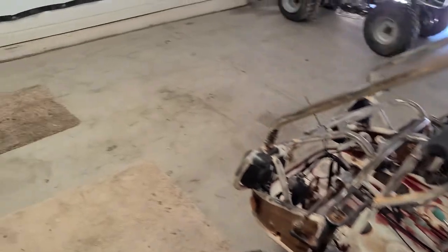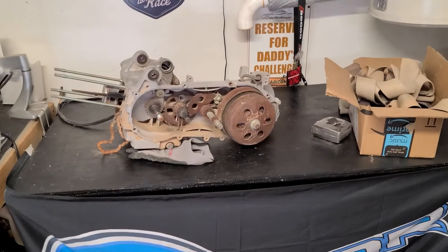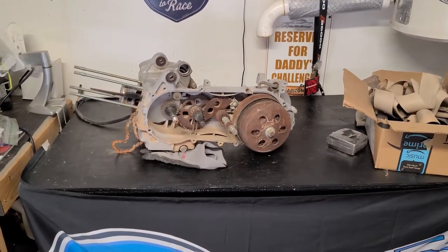It did come with a motor, and I chose to go ahead and buy a new motor for this because I got such an awesome deal on OfferUp from a guy out in Florence, Arizona. Shout out to you — appreciate it, buddy.